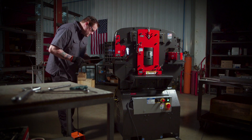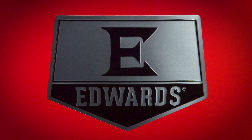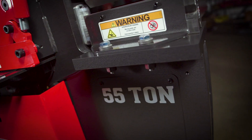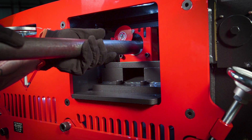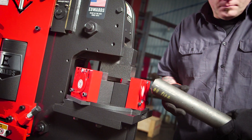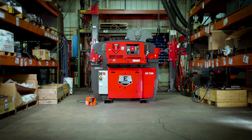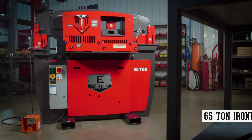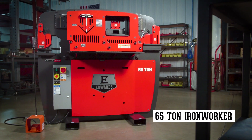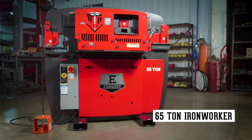When considering the purchase of an ironworker, the choice is clear: Edwards. Offering the broadest range of ironworkers in the world, Edwards has the answer to significantly increase your productivity. Handcrafted in America by skilled craftsmen, the Edwards Ironworker brings total flexibility to your shop. The 65-ton ironworker with the exclusive PowerLink system is our most versatile ironworker.